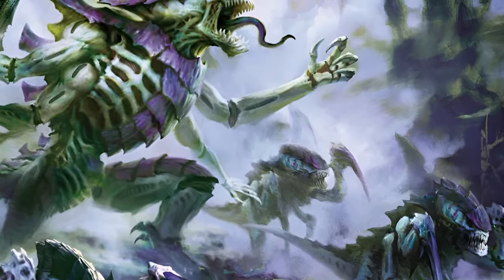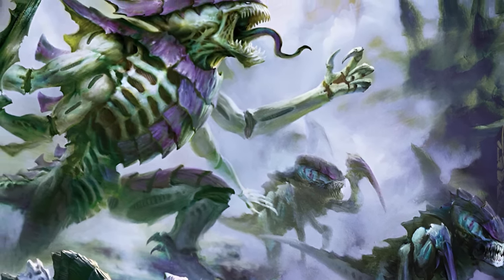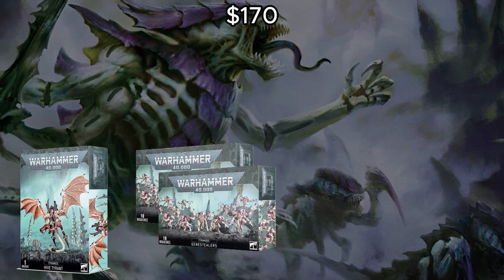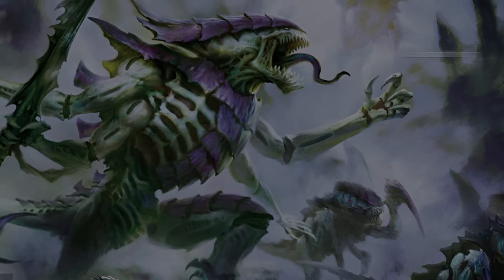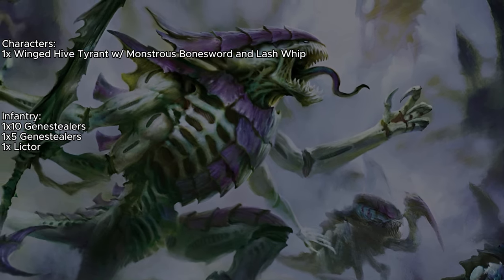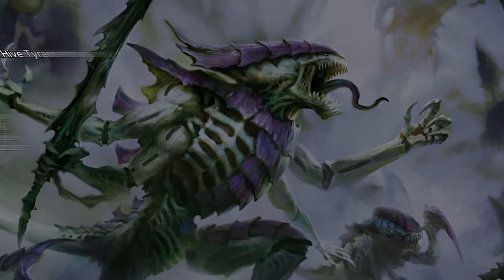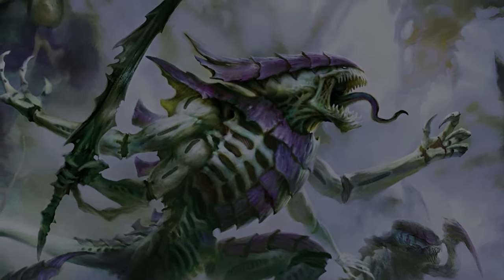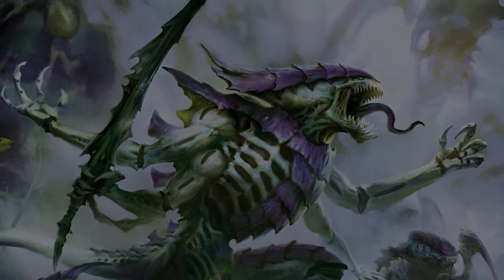Since none of the boxes give enough value to justify picking up the deals, what we're going to be doing for the Vanguard Onslaught is just buying everything piecemeal. We're going to pick up one Hive Tyrant, two boxes of Genestealers, and one Lictor for the 500-point list. The Winged Hive Tyrant is going to have a Monstrous Bone Sword and Lash Whip, with no enhancements because we can't fit any. The Genestealers are going to be one 10-man unit and one 5-man unit, with one Lictor. The Winged Hive Tyrant is going to do most of the heavy lifting anyway.